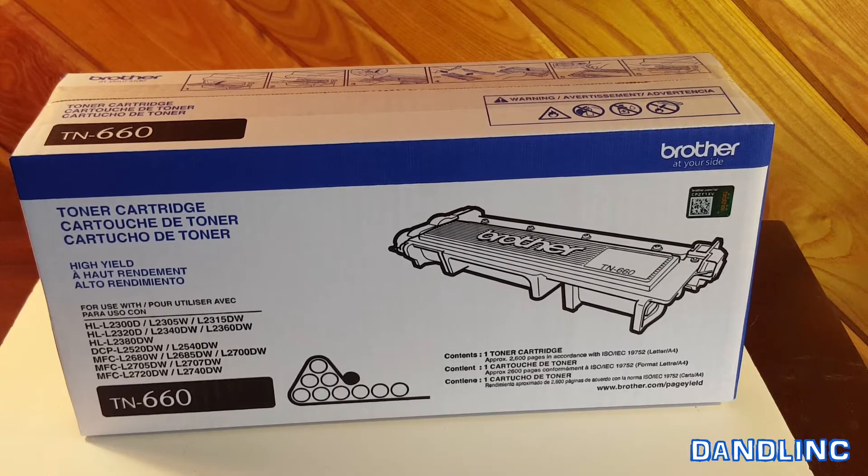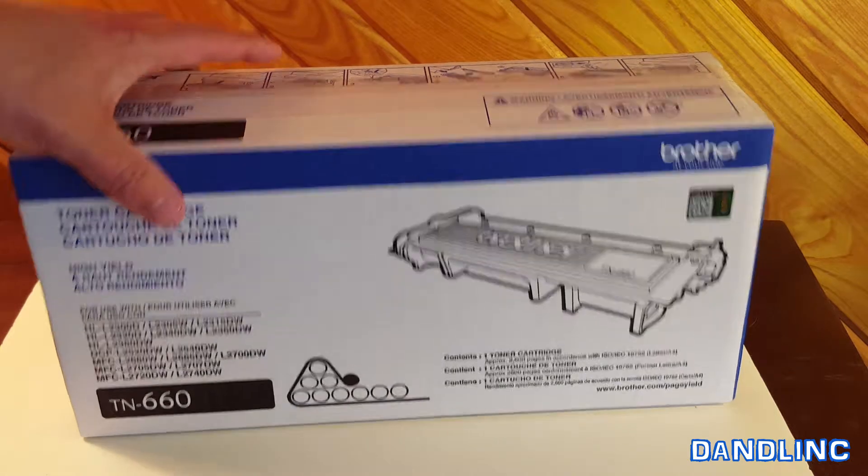They usually run around $50. A couple of ways to get this — the new wireless printers can actually communicate automatically to the Brother corporation and they'll order it for you. I've not done that because I can always run down to our big box store, namely Sam's Club, and get it for about $50.